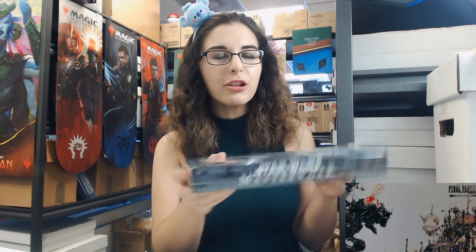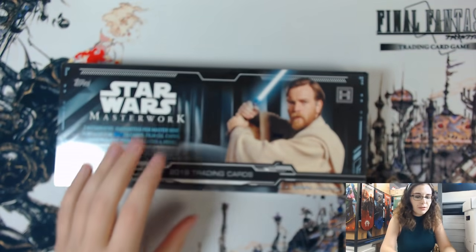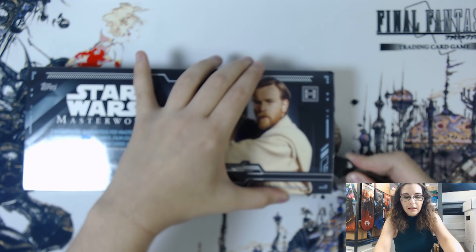We're going to open one up just in case anyone forgot what they look like, and honestly I love Star Wars product openings. Masterwork is one of my favorite sets because there's potential for really cool autographs - they have autographs on wood cards, different metal cards, and there are always really awesome sketches. I'm excited to see what we have in this box because on the front there's Ewan McGregor - he does have autographs in this product, so getting one of those would be insane. Let's get started on this box of Masterwork 2019.